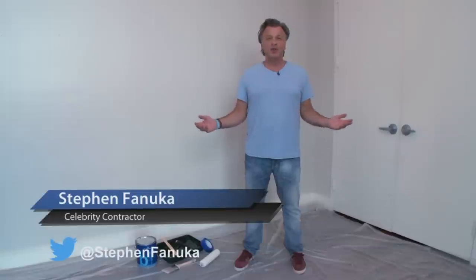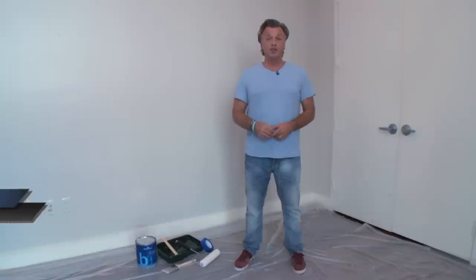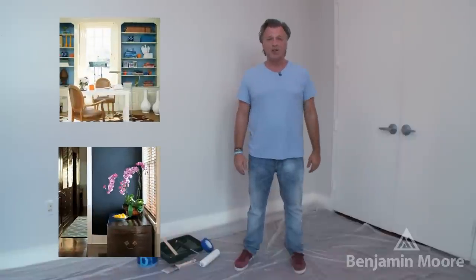Hi, I'm celebrity contractor Steve Finucca. Painting is one of the easiest things you can do to change the look of any room. If you don't have time to tackle the entire room, consider an accent wall to give you that million dollar look.